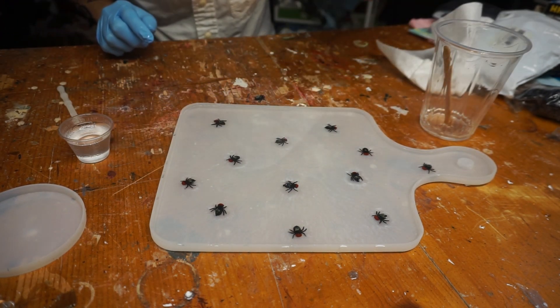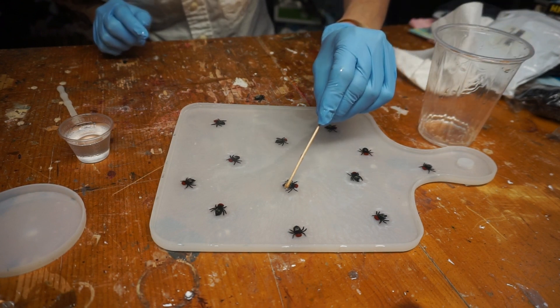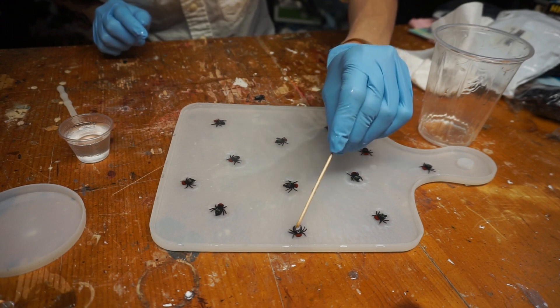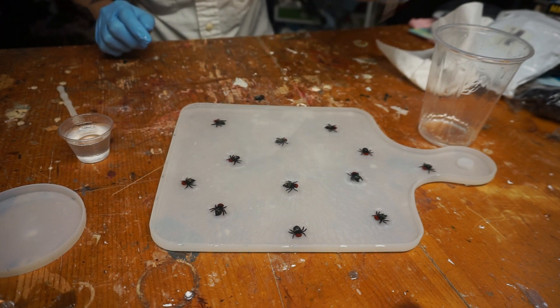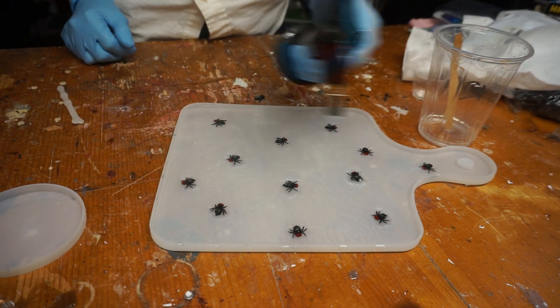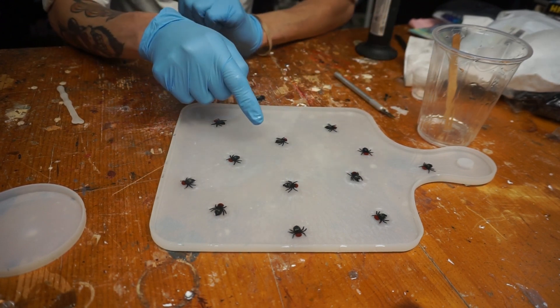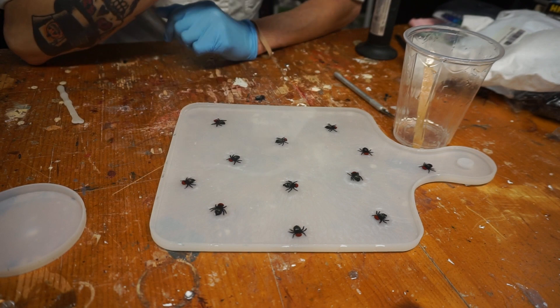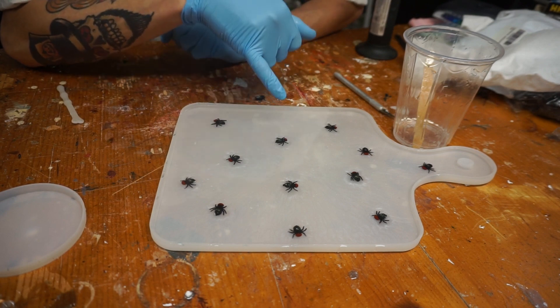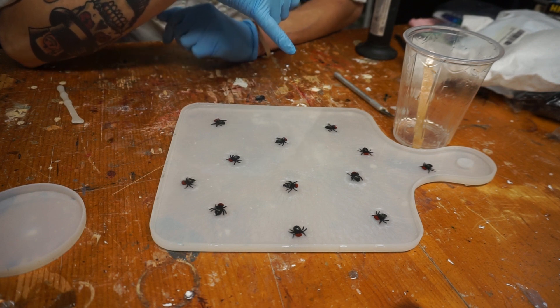These flies have some bubbles, so I'm going to loosen them up with a stir stick and get that bubble out of there. Run the torch. In hindsight, for next time I'm going to take the flies, throw them into the resin first, and mix them until they're really coated — because I noticed there are bubbles caught under the wings that are almost impossible to get out. We learn and we keep going.